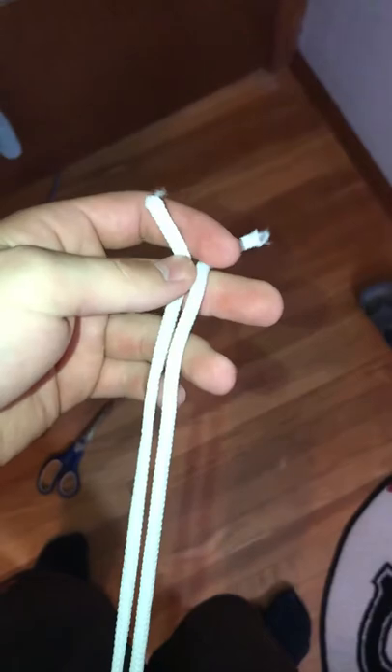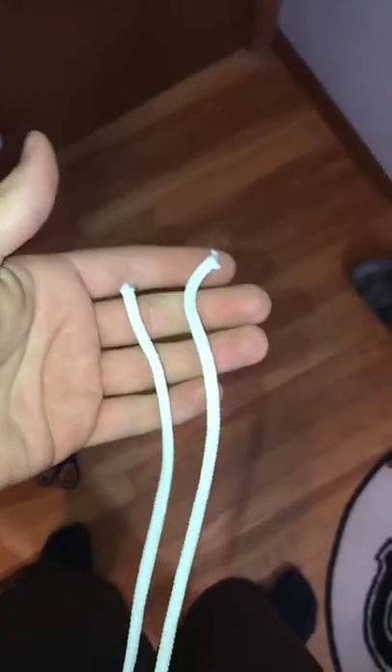Next, you tie your shorts. It's just that easy. One, two, three. Have a good day.